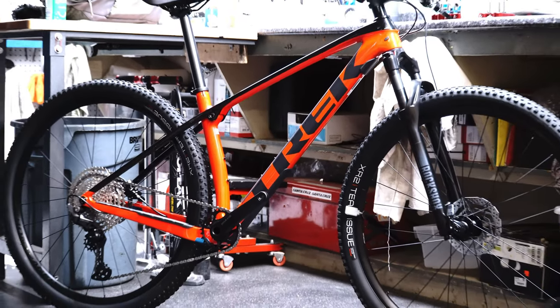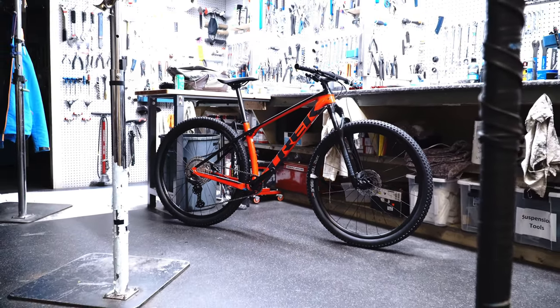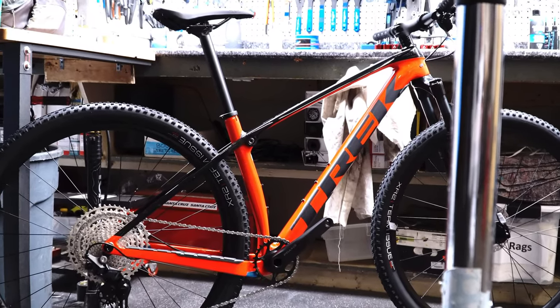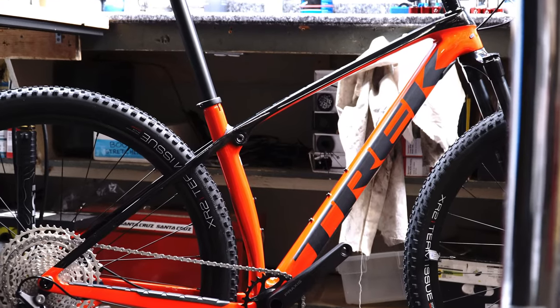Overall the bike weight of this one is a shocking 26 pounds. There's lots of room for upgrades to drop this down even more, or you can add more weight by adding a dropper post or something like that and still end up being under 30 pounds — still a very lightweight bike.